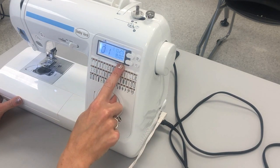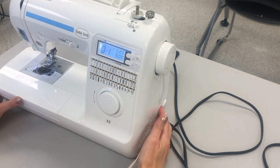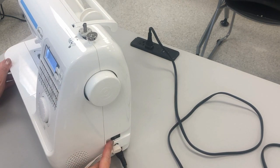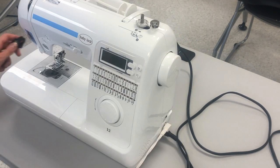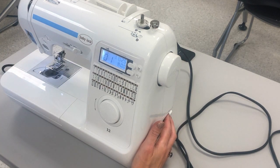I have a light up here lighting up my monitor and also a light under the machine that indicates the machine is turned on. To turn it off we just flip it back to the side with the O. I'm gonna go ahead and turn the machine on again and go through the number diagram.